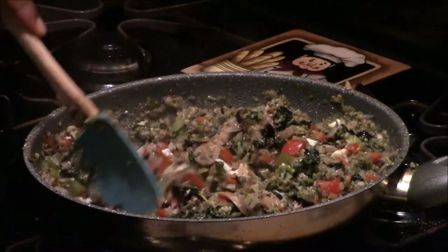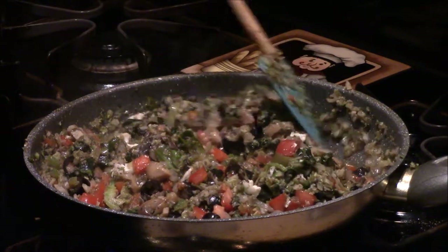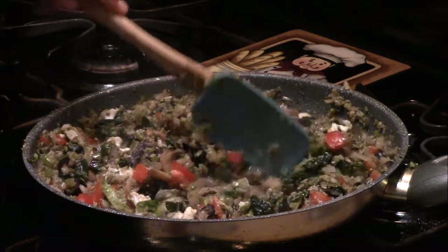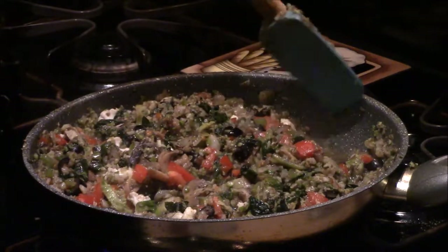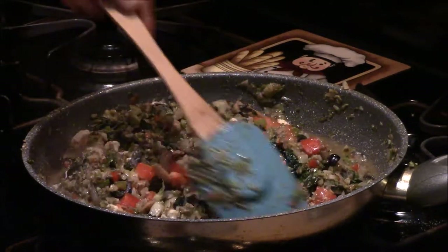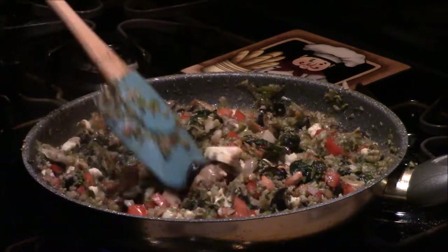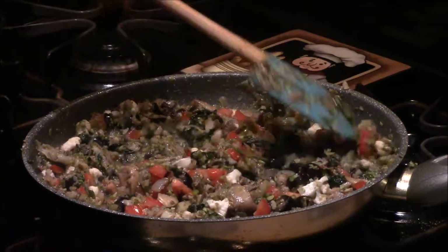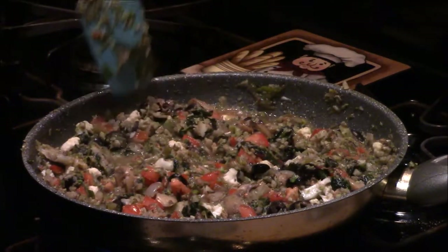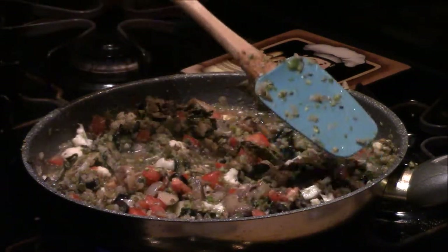This comes out really well — the cauliflower takes on the color of the bouillon cube. I stir everything around so the new items get introduced to the flavors. Then I let it simmer for about another five minutes and it'll be ready to pour over the noodles.